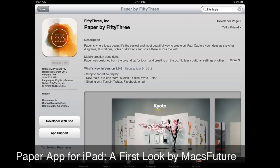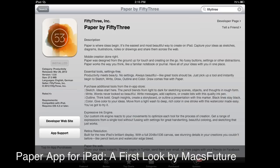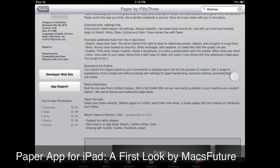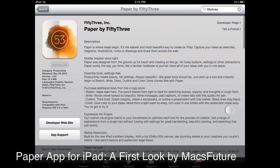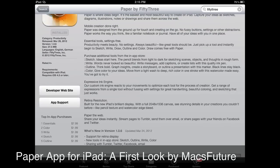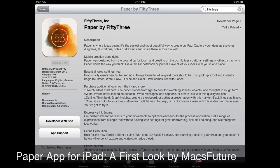The drawing is actually kind of nicer than some of the other things I've seen, and the user interface is very nice. You can share your work with Tumblr, Twitter, Facebook, or email. It has something called the Expressive Ink Engine, a custom ink engine which recreates your movements to optimize each tool for the process of creation. You can get a range of expressions from a single tool without fussing with settings. Let's take a look at it more closely.